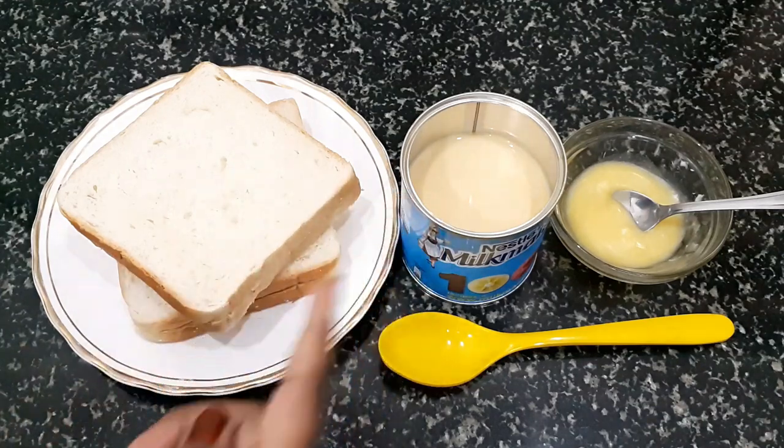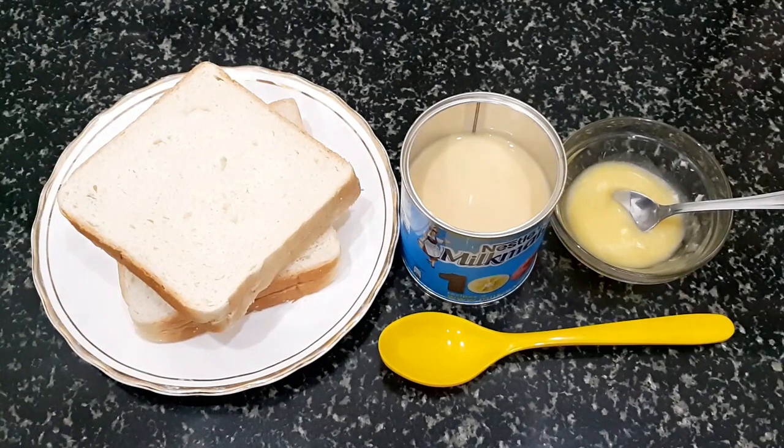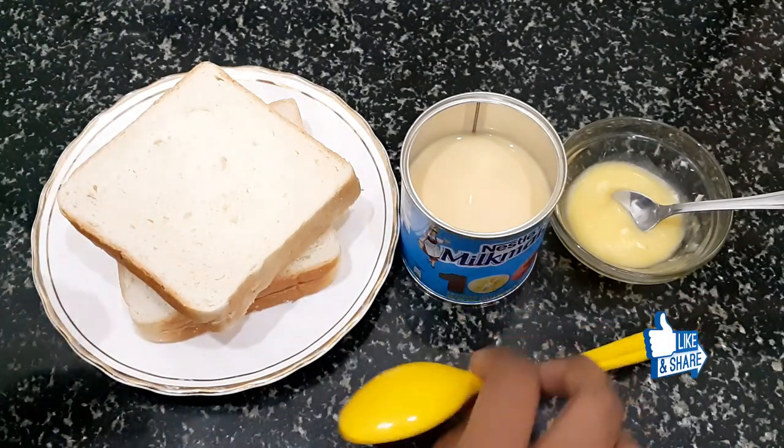If you don't know this recipe you can share in my comments. You can also use condensed milk, butter, and olive oil. Now let's start making it.